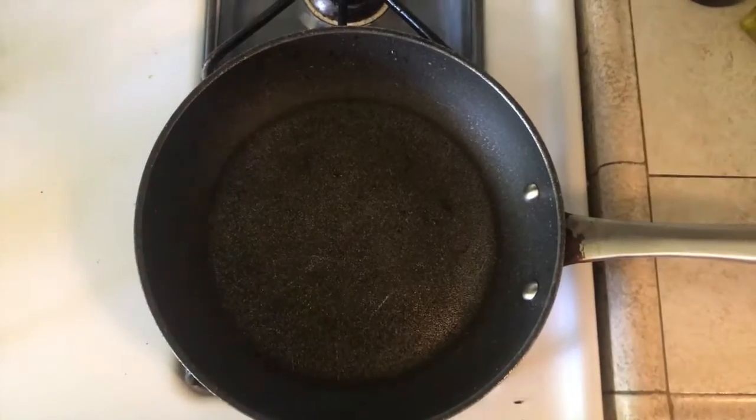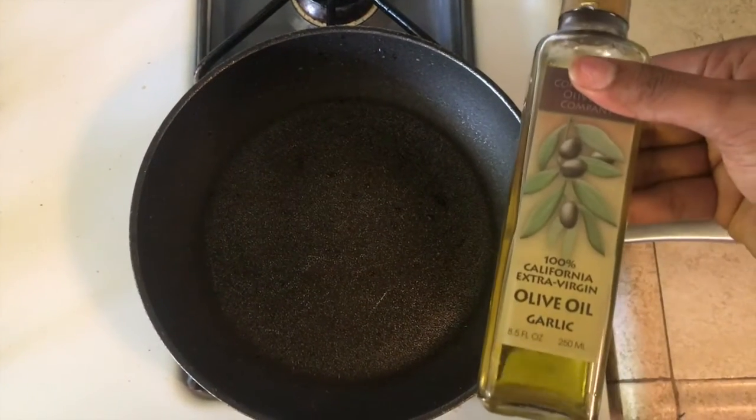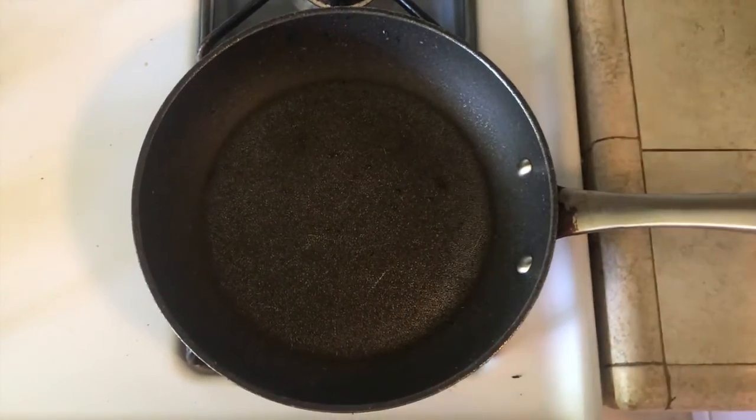Next you're going to want to grab a pan and put it on medium heat. We'll be using this to cook our mushrooms for our second bruschetta. Go ahead and add a little bit of olive oil in.